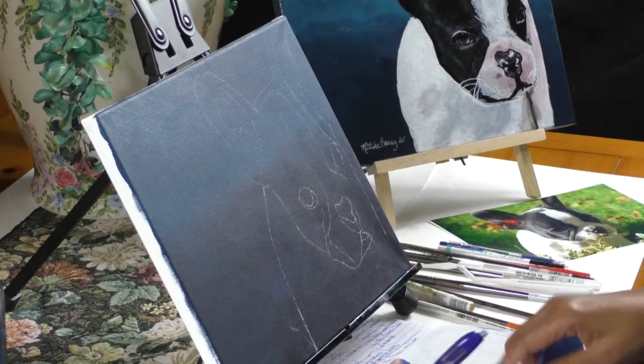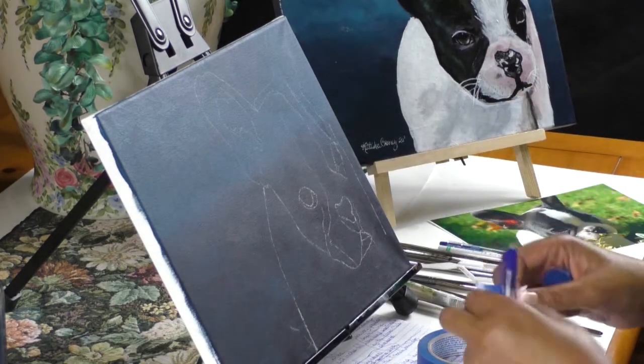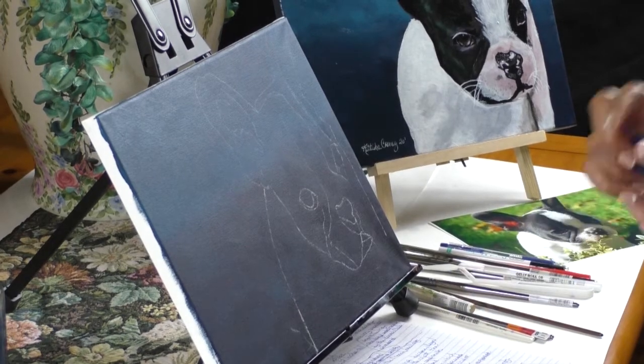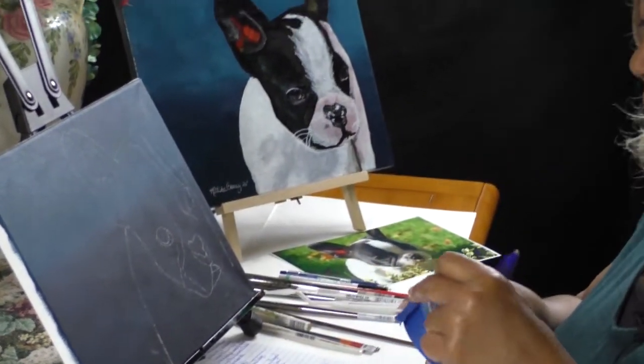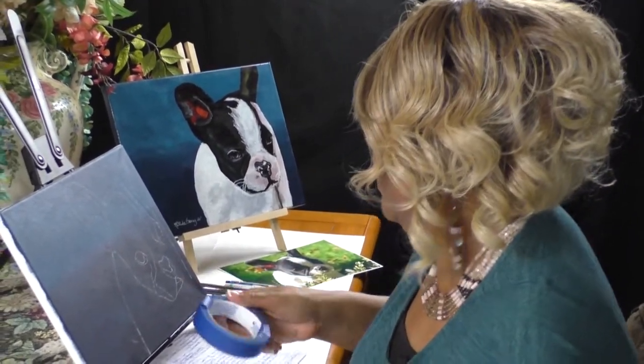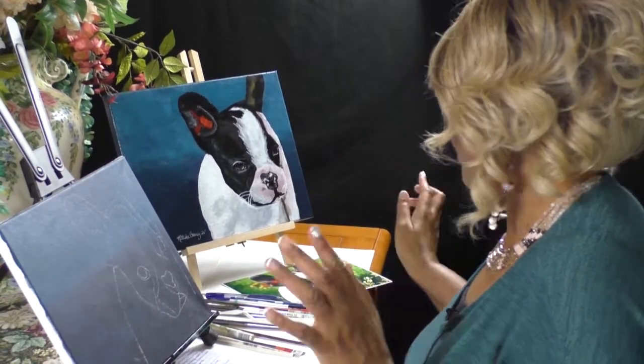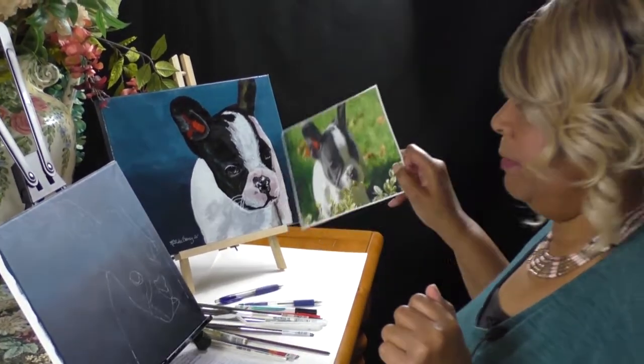Cutie Pie is all ready. I'm going to put the transfer paper there. I'm always recycling my tape — I don't really throw it away because it's painters tape and you can use it over and over. The goal is just to hold everything in place anyway. Let's talk about a couple of things before I start painting.